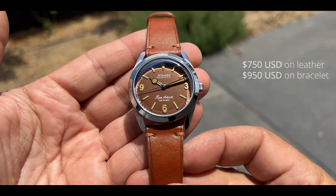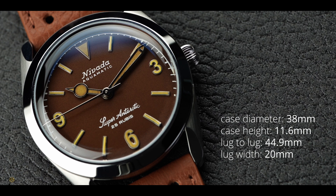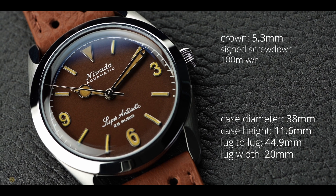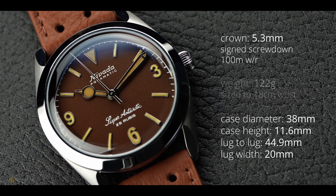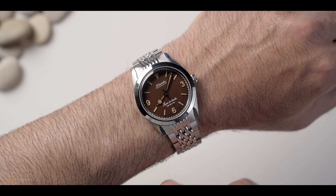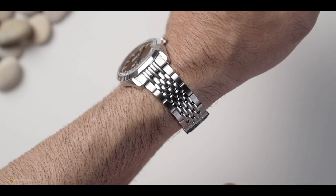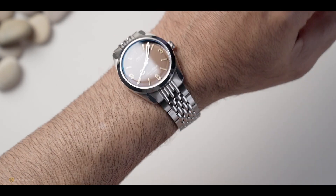Let's dive into the specs. It's 38mm diameter with an 11.6mm height, just on 45mm lug-to-lug - a wonderful wearing experience. The crown is true-to-form vintage at 5.3mm - it's a signed screw-down crown. The watch offers 100 meters of water resistance. Total weight on this beads-of-rice bracelet is exactly 122 grams sized to my 18cm wrist. For a field watch, this sits beautifully on the wrist at 38mm with 11.6mm height. The comfort on that bracelet has been really exceptional - practical, fun, and a unique character on the wrist.